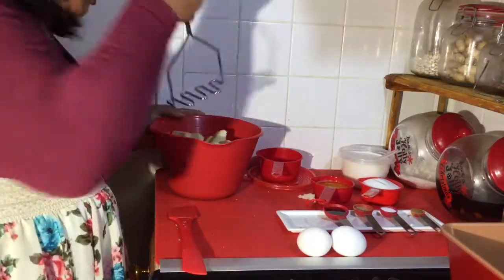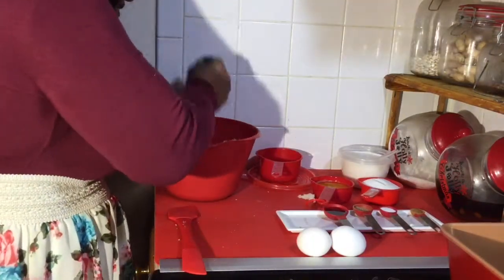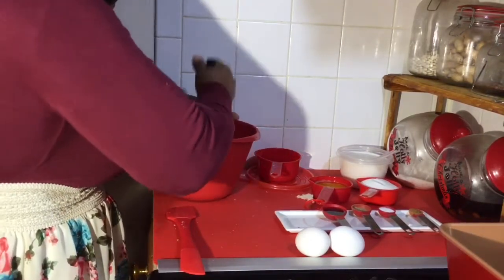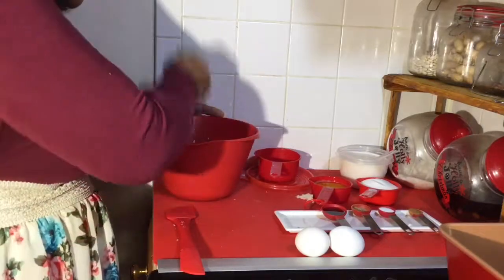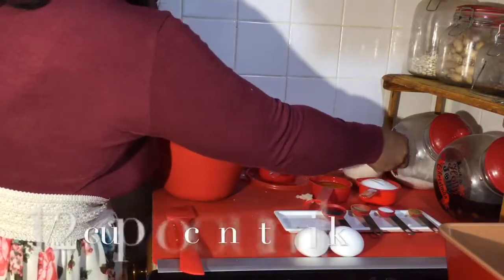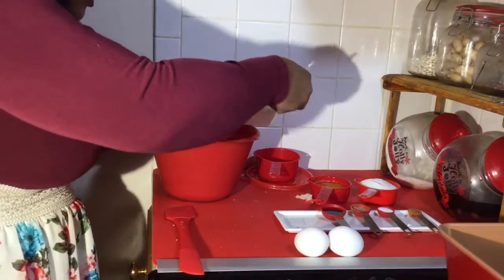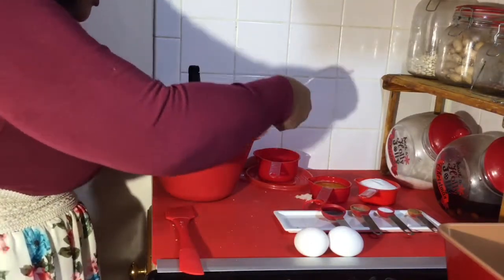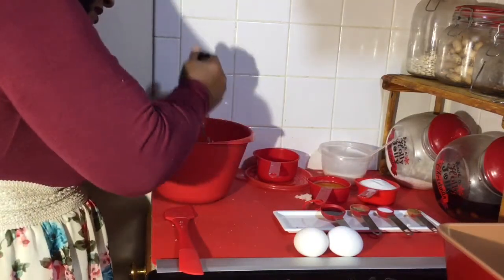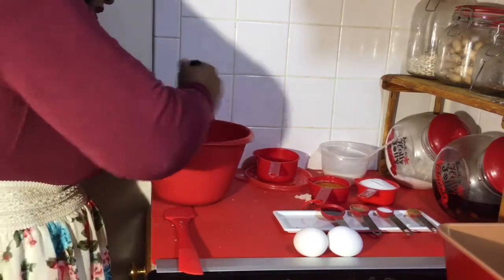So we have a smasher — smush it in, get it all smushed in just like that. Then we're going to go ahead and pour a cup of coconut milk. Actually, let's just use half for the moment, so that's half a cup.